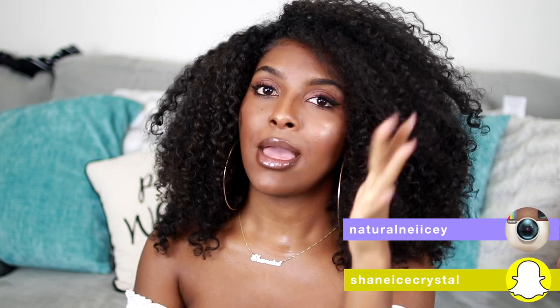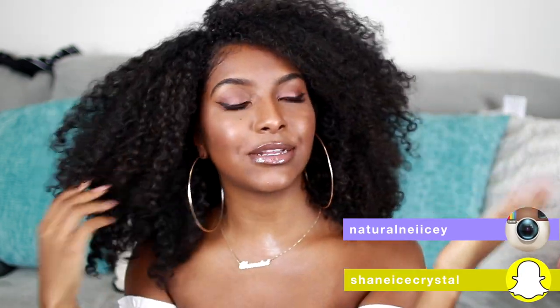This is pretty much the look that I wore for my boyfriend's birthday. A lot of you guys really liked the look on Snapchat — I got so many screenshots on that one pic, so I'm like let's recreate this look. The makeup is pretty simple but this is it right here.